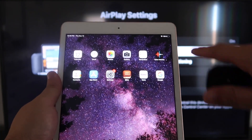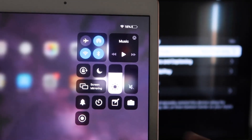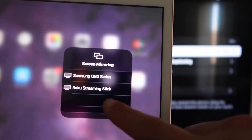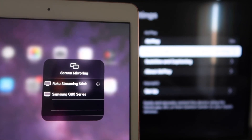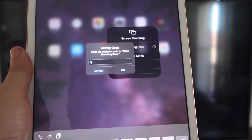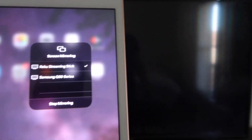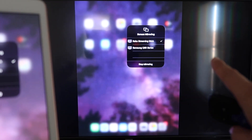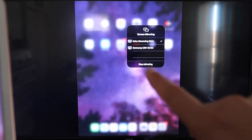Now go over to your iPad. Swipe down from the top right corner to bring up the control center menu. Tap where it says Screen Mirroring. Right away you'll see your Roku device listed — tap on Roku Streaming Stick. It'll prompt you for a code shown on the TV. Enter the code and click OK. A checkmark appears, and as you can see, what's on your iPad is now mirrored on your TV. To stop mirroring, tap the Stop Mirroring button on your iPad.